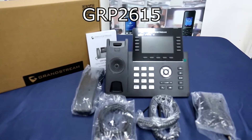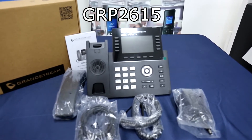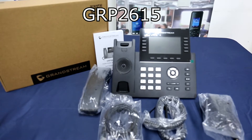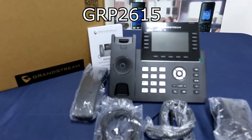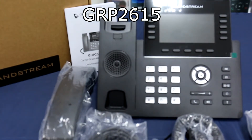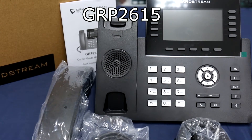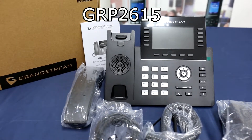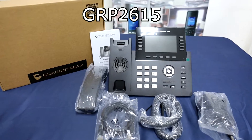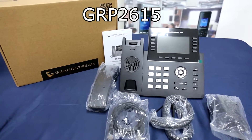The GRP2615 is a high-end carrier-grade IP phone featuring a sleek design and a suite of next-generation features, including integrated Wi-Fi, Bluetooth support, 48 multi-purpose keys, an available extension module, and dual gigabit ports. Its main key features include HD audio with handset and speaker with support for wideband audio, 10-line keys with up to 5 SIP accounts, 48 digital BLF keys with available extension module offering additional BLF and speed dial keys, enterprise-level protection including secure boot, dual firmware images and encrypted data storage, integrated dual-band Wi-Fi, gigabit internet ports with integrated PoE, swappable face plates for easy logo customization, and integrated Bluetooth.